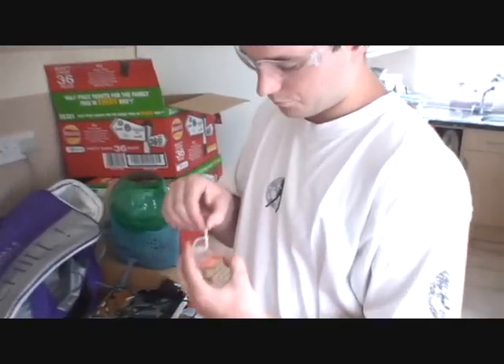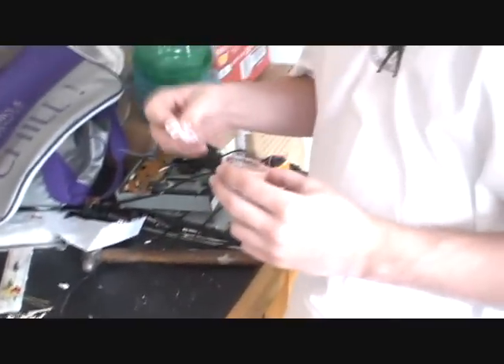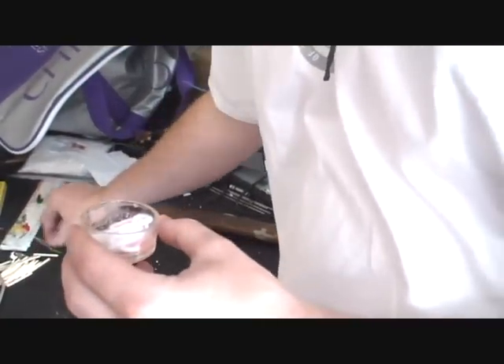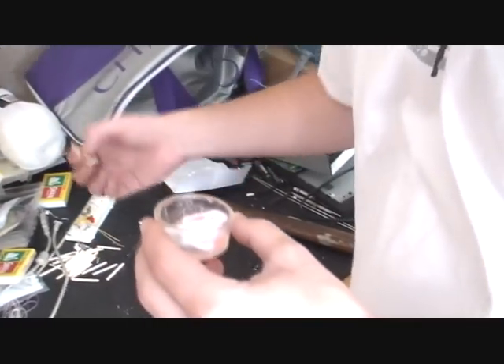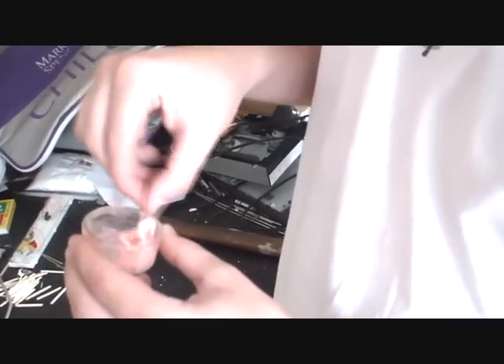So I've mixed a bunch of match heads into the water and it's gone into a sort of paste. Still a bit runny but that's fine. You get the wool that I cut earlier and just stick it in. Then get a match and stir it around until there is no white — or whatever colour wool you've used — left. It sometimes takes a while. Perhaps we should have used red wool as an extra effect for the red smoke grenade. It burns a bit quickly.